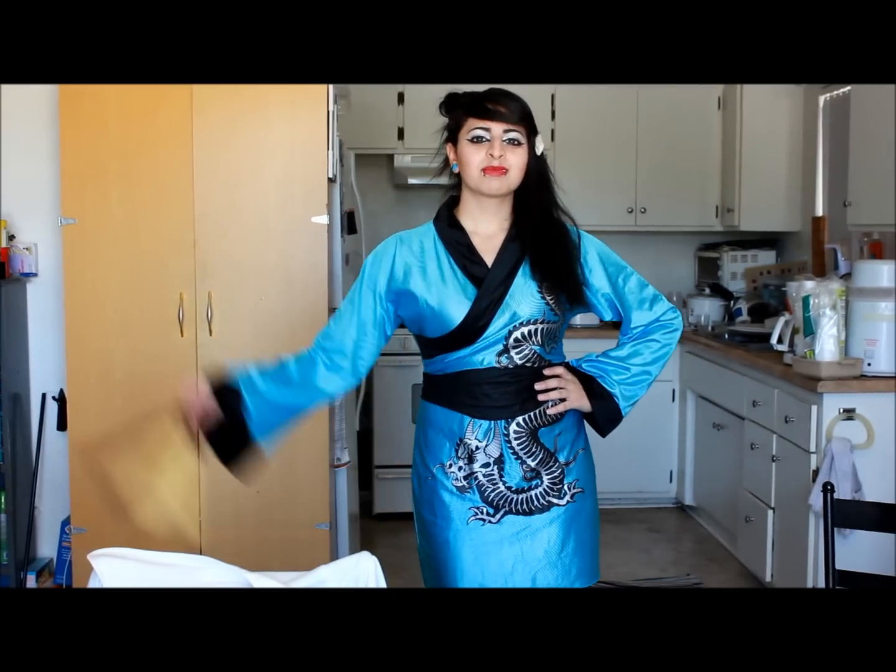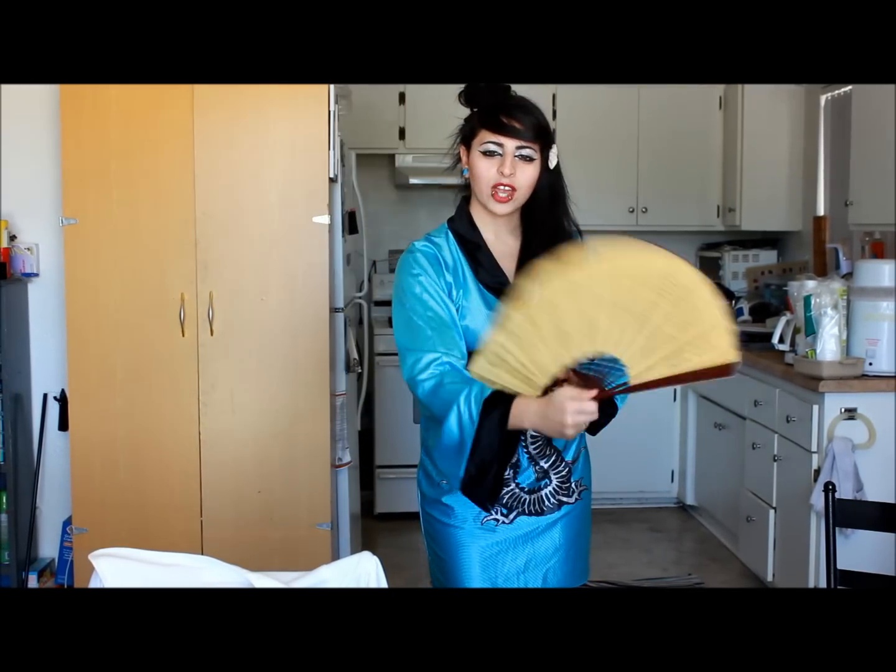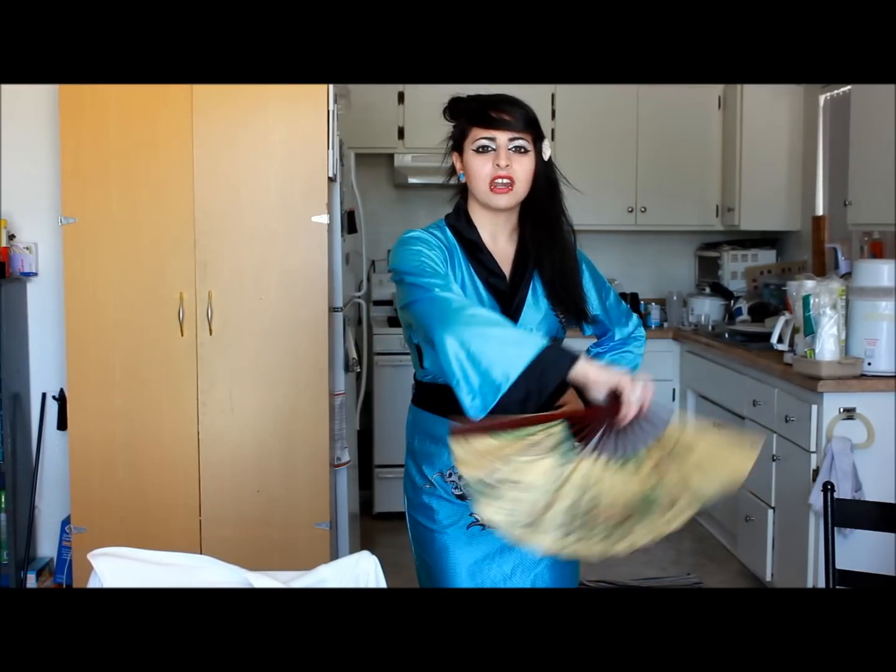Do you want me to do it? Do it again. Okay, guys. I'm going to amuse you in the artwork of the fan.